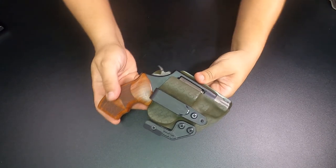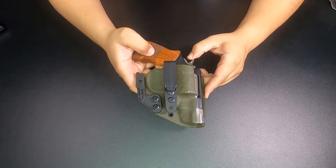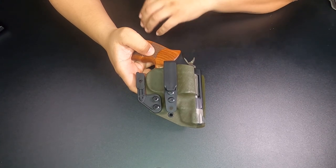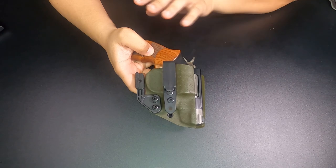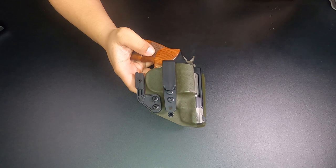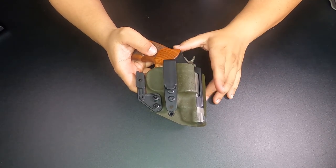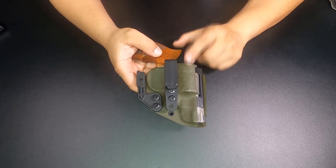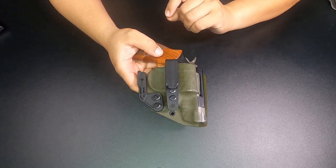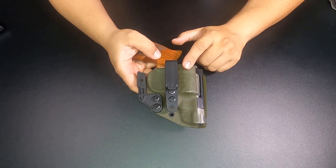We will have other models available. We currently make the 586 L-Comp and the Model 19 Carry for this particular Guardian style, but those are still handmade — once we get a mold of them, we'll offer them in stock like this one is all the time. This one does have a lead time. We try not to have very long lead times and keep our Struzion 2.0 in stock; however, due to high demand and constant emails asking when it's coming back in stock, we decided to put it on the website with a three to four week lead time. Just note that this holster does come with a lead time.